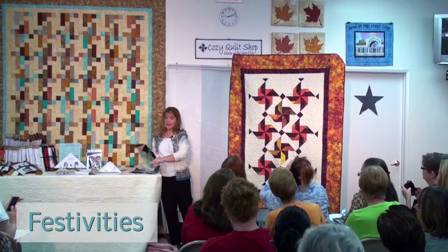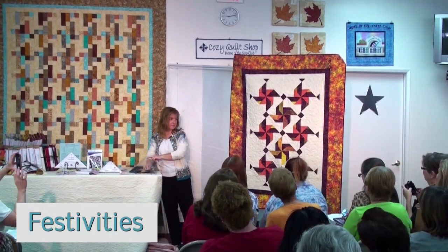It's called Festivities and it uses the strip tube ruler to cut out those triangles, and you can see the pinwheels.